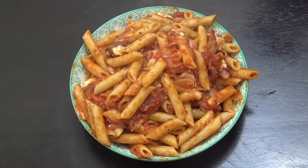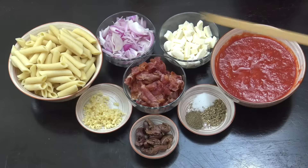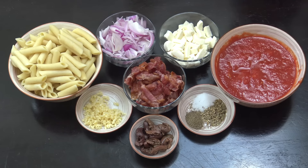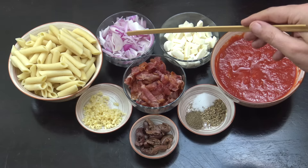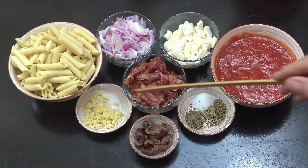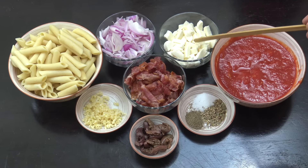Bacon pasta — welcome back to How to Cook Great. I've got three cups of cooked pasta; I'm using penne but feel free to change that. Two cups of onion, two cups of bacon that I've already cooked — just fried up some rashers. One cup of mozzarella, and a regular-sized can of tomatoes — whole plum tomatoes I crushed up by hand. By regular size I mean 400ml.